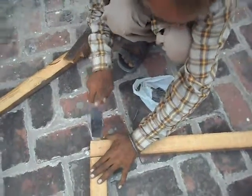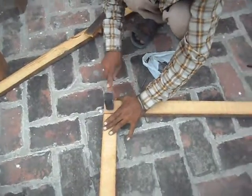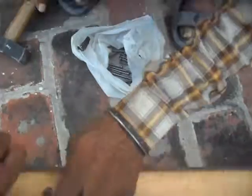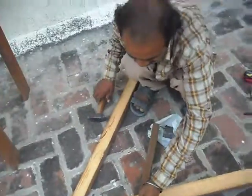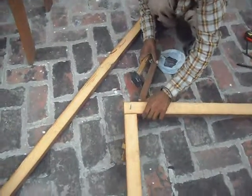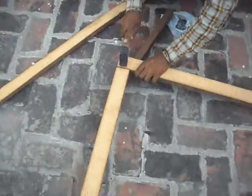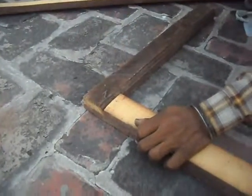We join this with the help of nails. We will join this L-shape with this L-shape. We have not made this L-shape here — just on one side we have to make that shape.